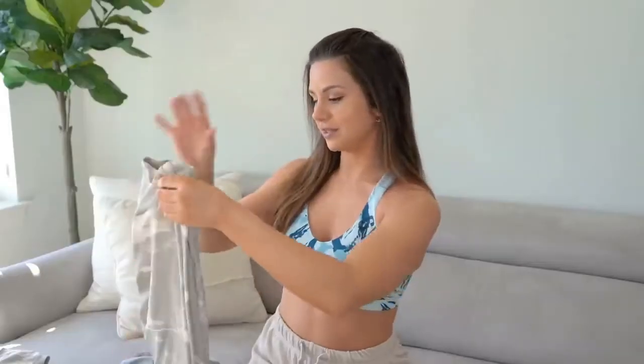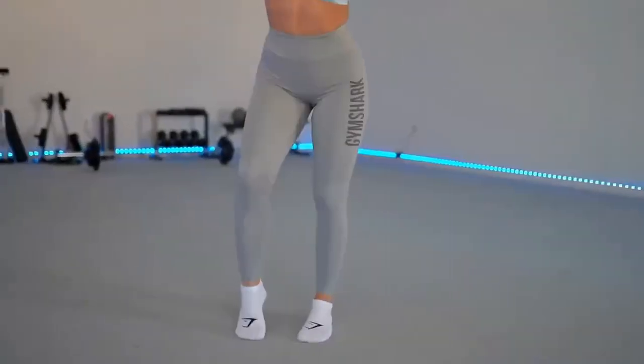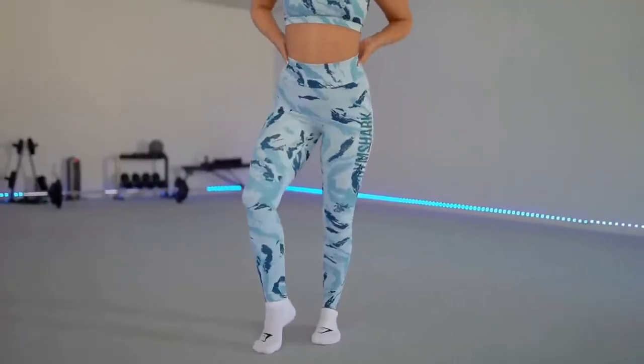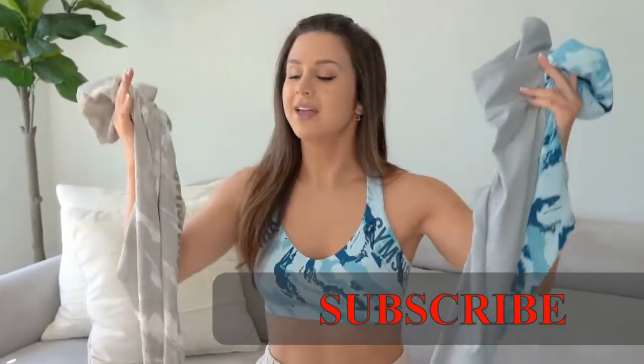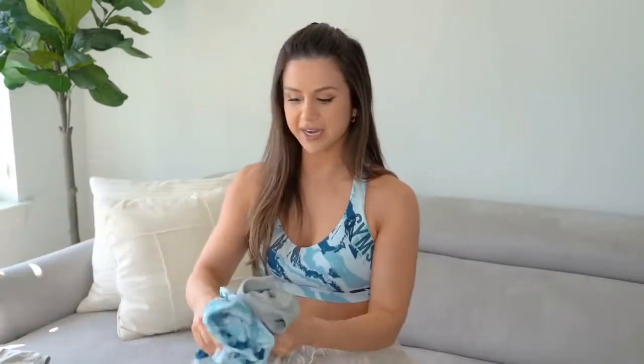Let's hop into the leggings first. I have three different leggings: the pebble gray, the solid smoky gray, and the blue print. They also come in a solid black, so for my girls who just like that basic staple black, that one is available too. I just have to start with this freaking scrunch butt — there's no denying it, it's extreme.